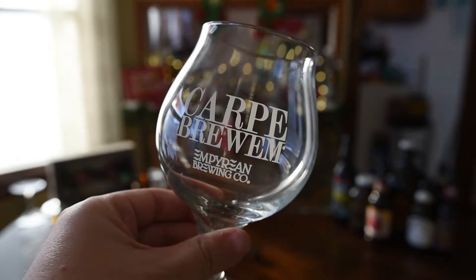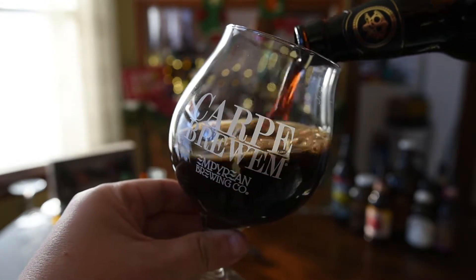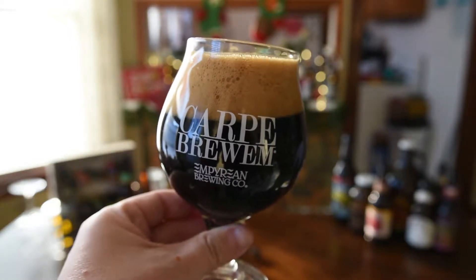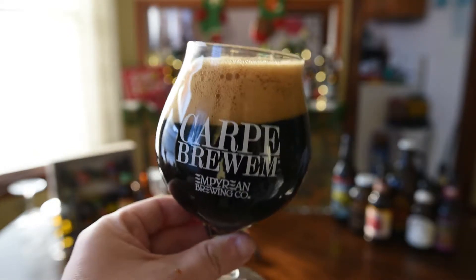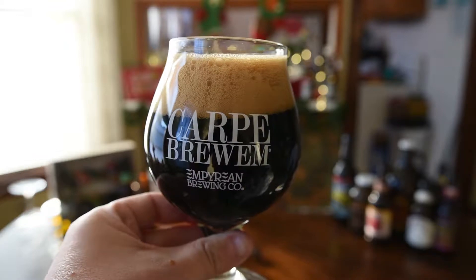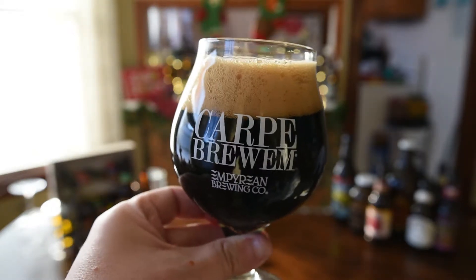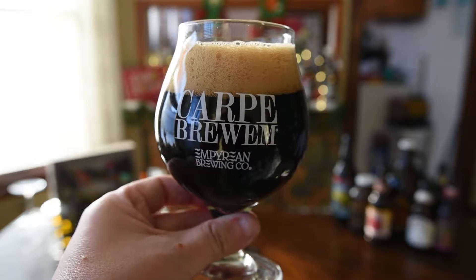All right guys, so once again using the Teku snifter for this one. Got a little crazy with that pour, but anyway, as you can see, nice dark, kind of oily colored beer — you're not going to see any light through that. The aggressive pour gave us about two fingers of a nice khaki or coffee colored head, somewhat rocky at the top but nice tightly compact bubbles down closer to the beer. Can't swirl it a ton, but I'd assume we're going to have some alcohol legs or some glass lacing as that head goes down. Let's go ahead and get an aroma on the Ballast Point High West Victory at Sea.